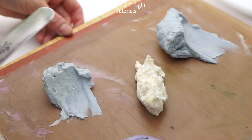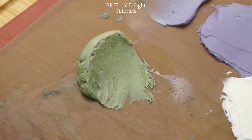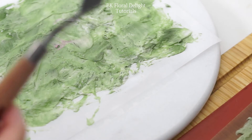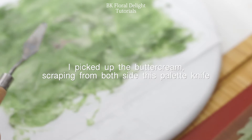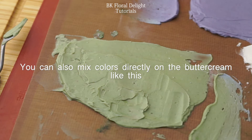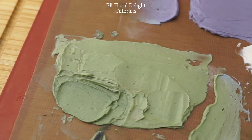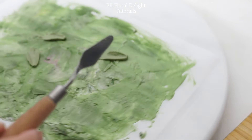Spread out the buttercream evenly on a flat surface. I also prepared white color and light green color for the leaves. I'm going to use this smaller size palette knife to add some leaves. I pick up the buttercream using both sides of my palette knife. You can also mix the color directly on the buttercream — add some food coloring and mix it with your palette knife or spatula. Scrape it and pick up the buttercream by using both sides of the palette knife, make this triangular form, and slowly scrape it down onto your cake.